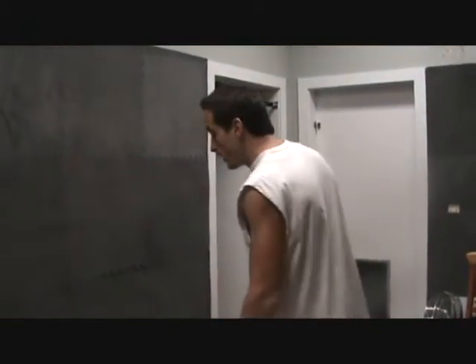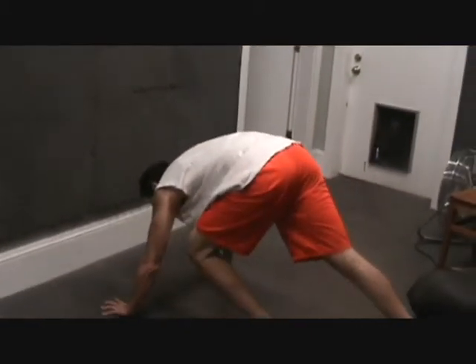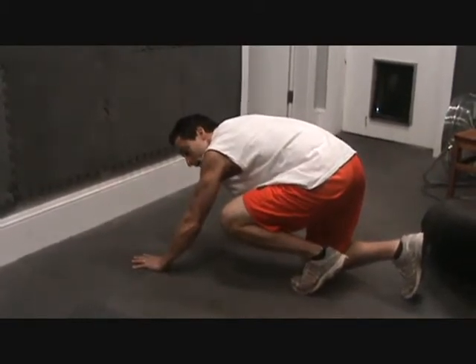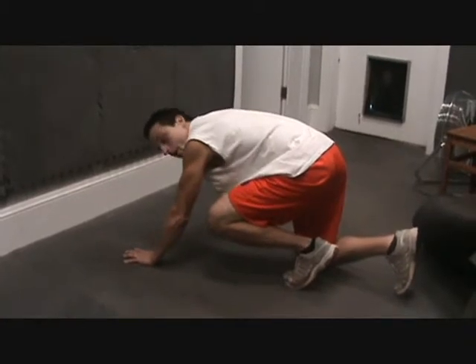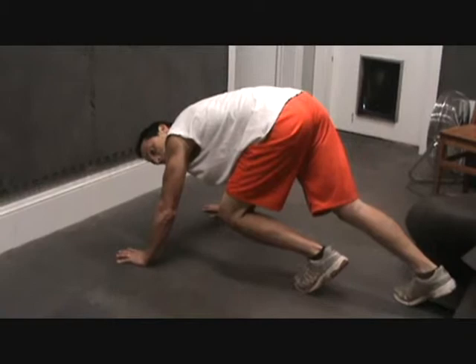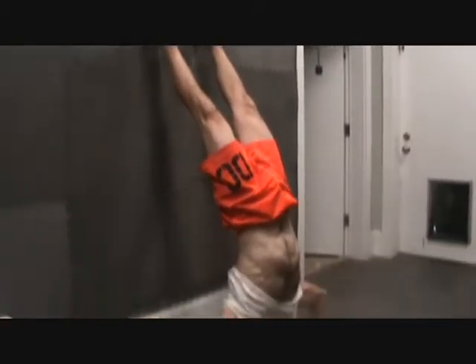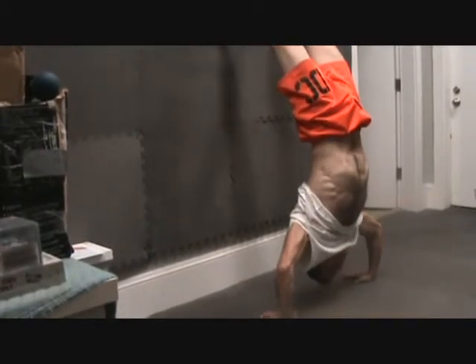Another advanced exercise for the upper body is handstand push-ups. It works a lot of different body parts and puts good resistance through your upper body. Put your hands on the ground about a foot to a foot and a half away from the wall, giving yourself enough room to arch your back slightly. Push up with arms extended, get your balance, and go into a push-up. I concentrate on my core and visualize it helping pull me up, getting good midsection work in addition to all the great upper body work.